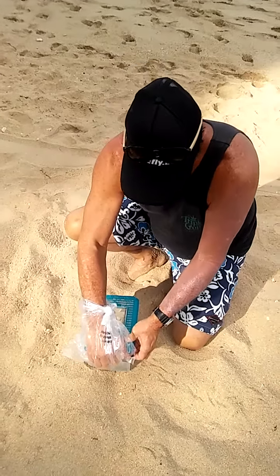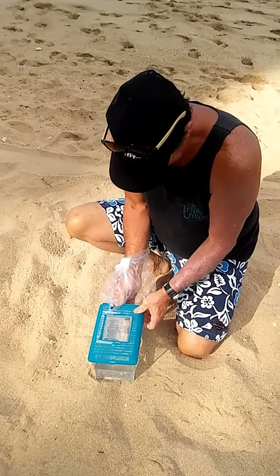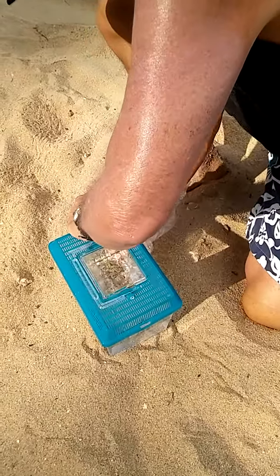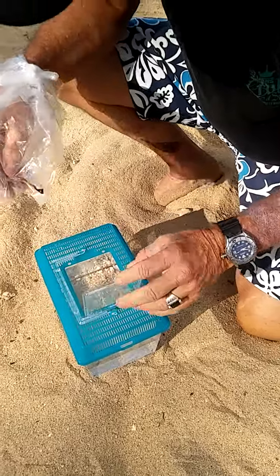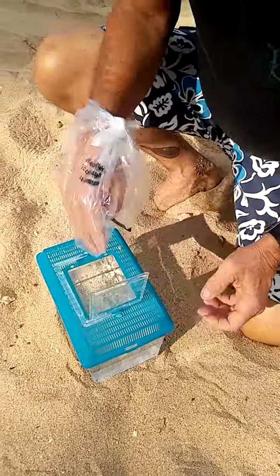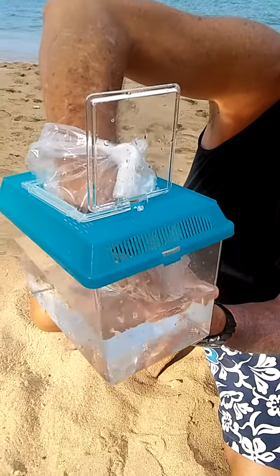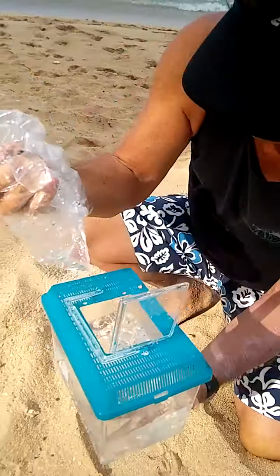I've got three jellyfish in here. If I can get the lid off this little aquarium — I'll have to go through the trap door. This one seems to be pretty lively. We'll grab him. There we go.